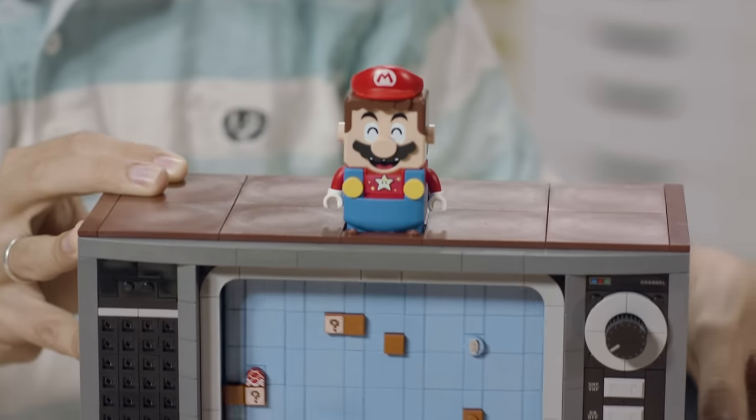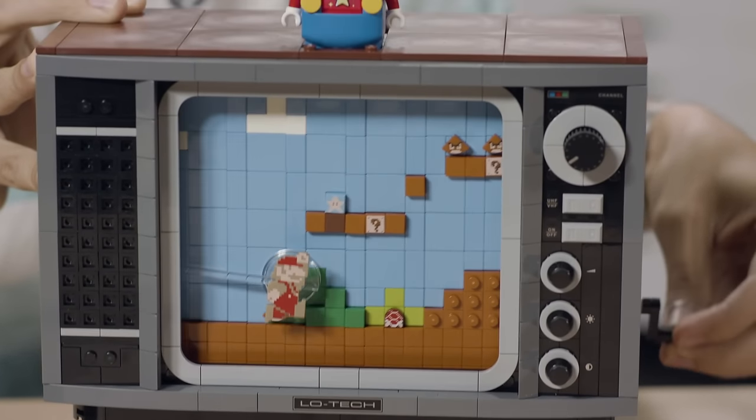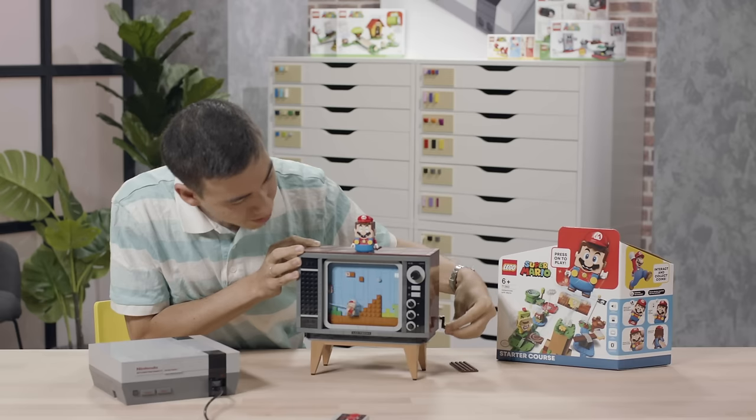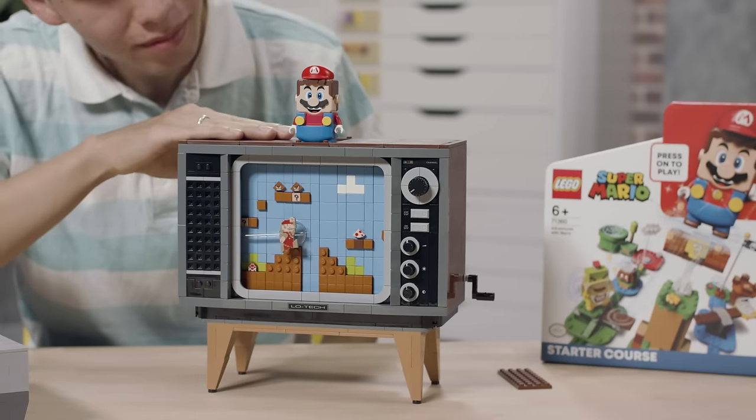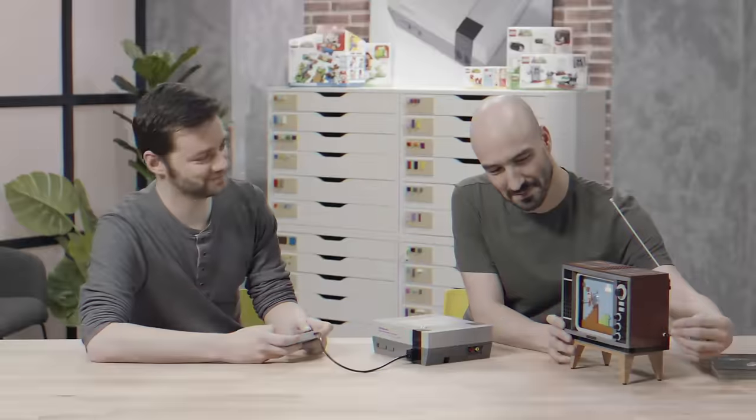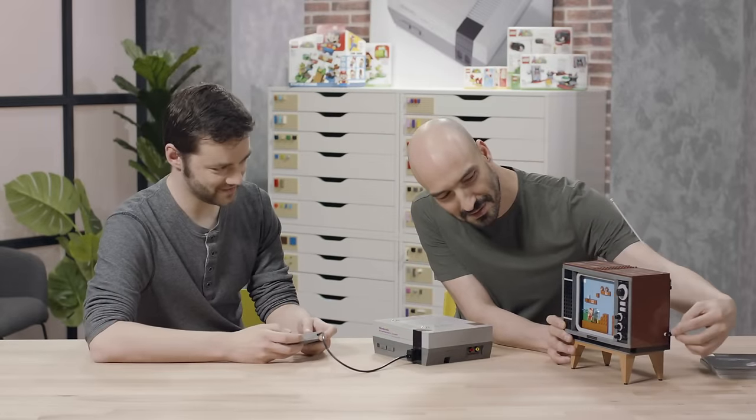When LEGO Mario jumps on the Goombas, you will hear the iconic Goomba sound, or when he stomps on the Koopa Troopas, you will also hear the stomp on the shell. There's also the classic coin sound when you pick up a coin. We also discovered that LEGO Mario has a feature where if you don't move him for a while, he goes into a power saving mode, and the best way to wake him back up is to give the TV a little bump. For me, the best part of the set is the scrolling screen. And I really like the controller — as soon as you grab it, the muscle memory kicks in and you just want to start playing again.